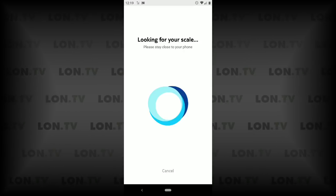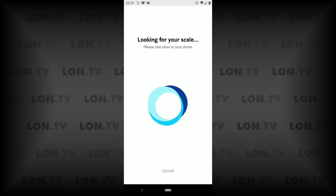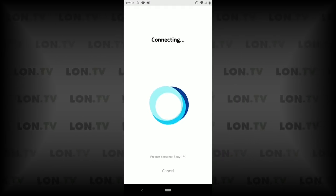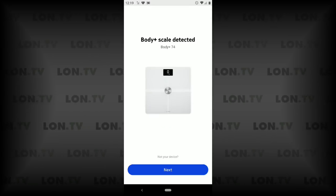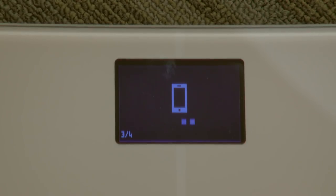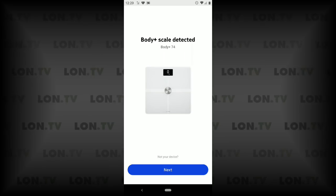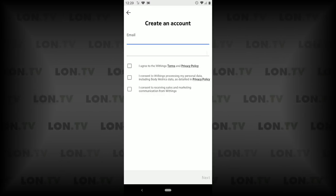We've done that already, we're going to tap on next and it's going to look for our scale. Hopefully it will find it, and when it does it will connect up to the scale and pair the phone with the scale that we are setting up — and it detected the scale successfully. You can see the device is recognizing that it has met up with our phone. We're going to click on next now and create an account, and when we're done with this account creation we'll jump into the app and do our first weigh-in.